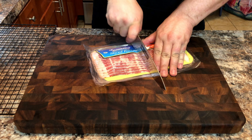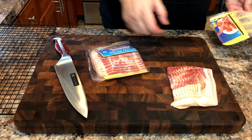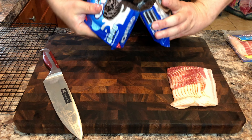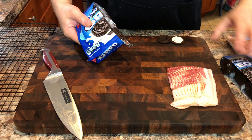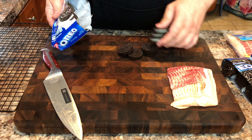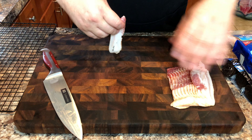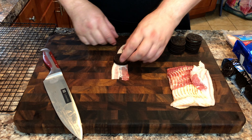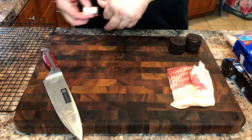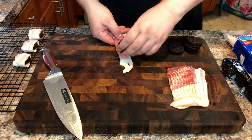Cut your bacon in half, then cut your Oreos in half. Now let's wrap the pig flesh around the Oreos. Be careful not to wrap it too tight — the bacon will shrink and squeeze the guts out of the Oreos.